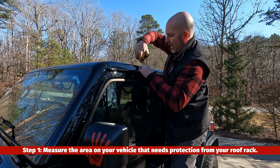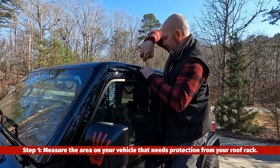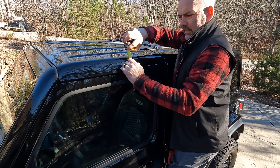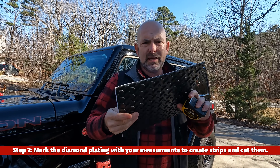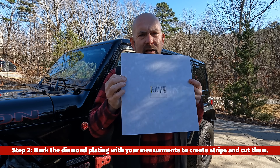I'm measuring to see how high I need to go with the diamond plate, and it looks like I need about two and an eighth inches. My next step is to mark the back of it in two and an eighth inch strips and then cut the strips out.